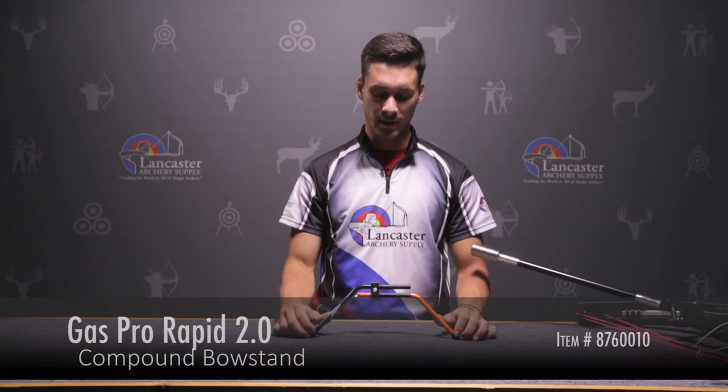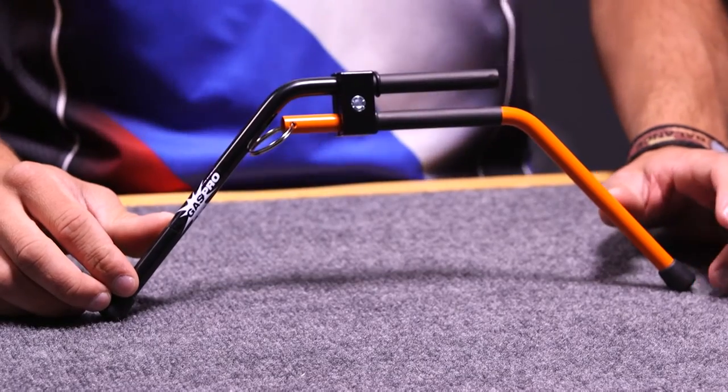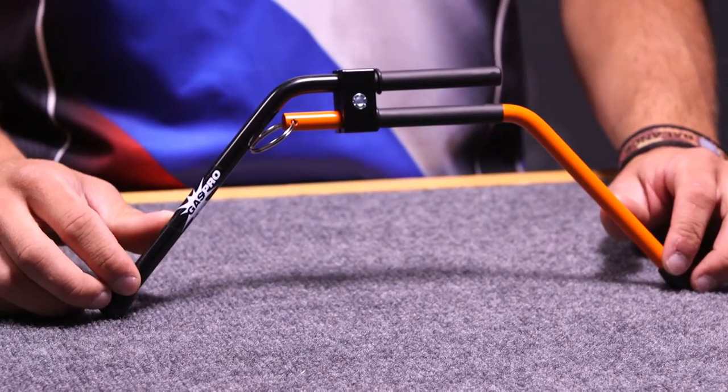Hi, this is Justice Leinbach here with Lancaster Archery Supply, here to give you a product review on the Gaspro Rapid 2.0 compound bow stand. This bow stand is awesome for the compound archer who's looking to keep their cam off the ground without denting up their limbs.